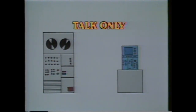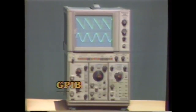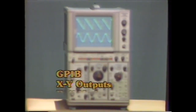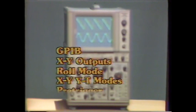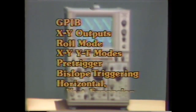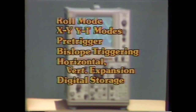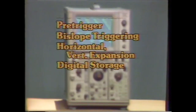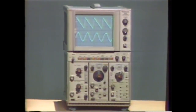In talk-only, the 5223 may be used for continuous data logging. GPIB, XY outputs, roll mode, XY/YT modes, pre-trigger, bi-slope triggering, horizontal and vertical expansion, and digital storage — these are the features that make the 5223 digitizing oscilloscope the powerful answer to expanded measurement needs.